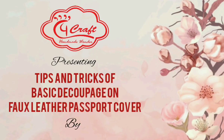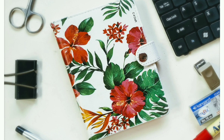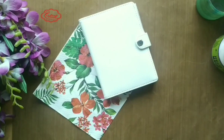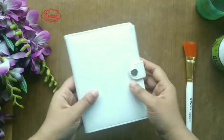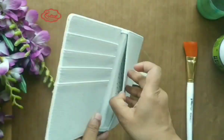Hello everyone, Tulika here from C4Craft. Today I'm going to show you some tips and tricks of decoupage — mistakes we generally make. I will be showing it on a faux leather passport cover which I got from Jasmine Siddiqui, Craftily Connect. Let's start. I'll be using this white color passport cover.